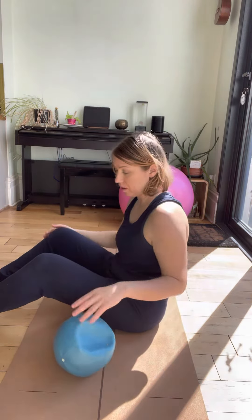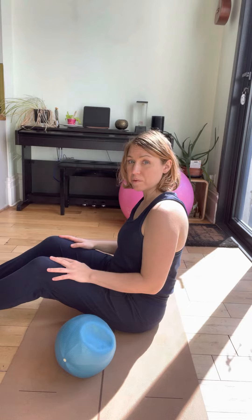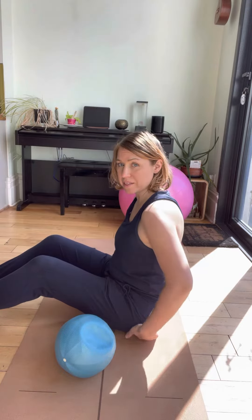Torso is nice and lined, long through your neck. You're going to take a very lightweight object — I'm using a Pilates ball. As this gets easier, you can use something heavier. Toes are pointing up towards the sky, legs are out long.